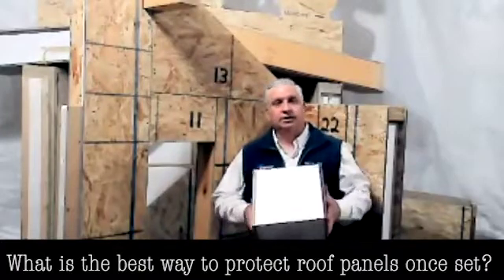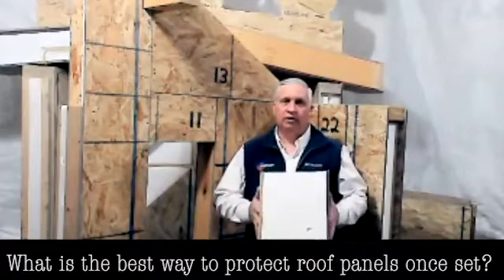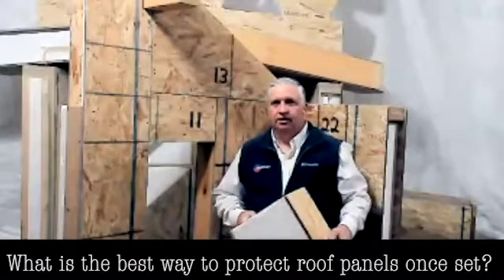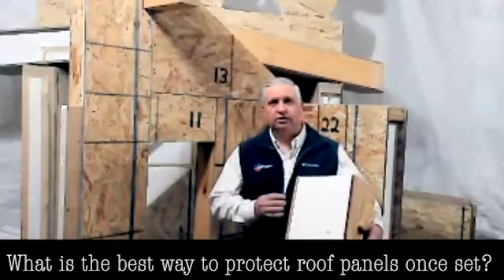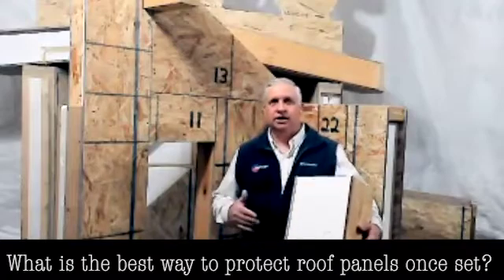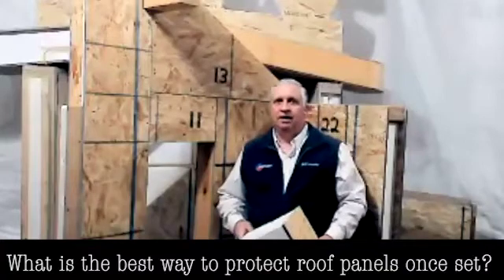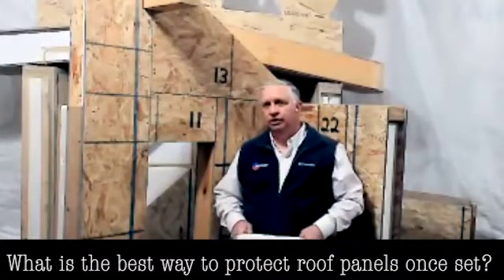We picked that up and it basically still looked like this. It really weathered remarkably well, but you don't want to push it — this is OSB. It will eventually swell these edges; it will soften the edges if it's in a situation where it's continuously wet. So putting the roof underlayment down as quickly as possible is a really good idea.